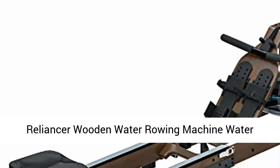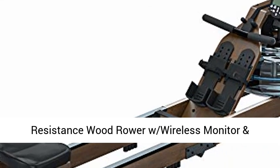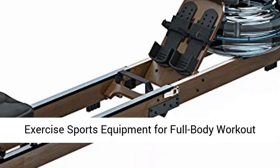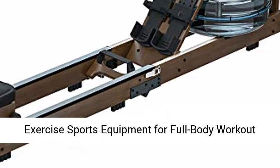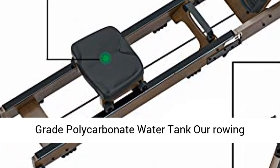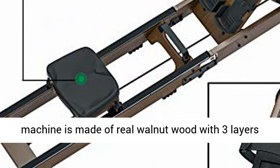Relian Sir Wooden Water Rowing Machine — Water Resistance Wood Rower with Wireless Monitor and Dust Proof Cover for Home Gym. Indoor Fitness Exercise Sports Equipment for Full Body Workout Cardio Training, featuring Solid Walnut wood and Aviation Grade Polycarbonate Water Tank.